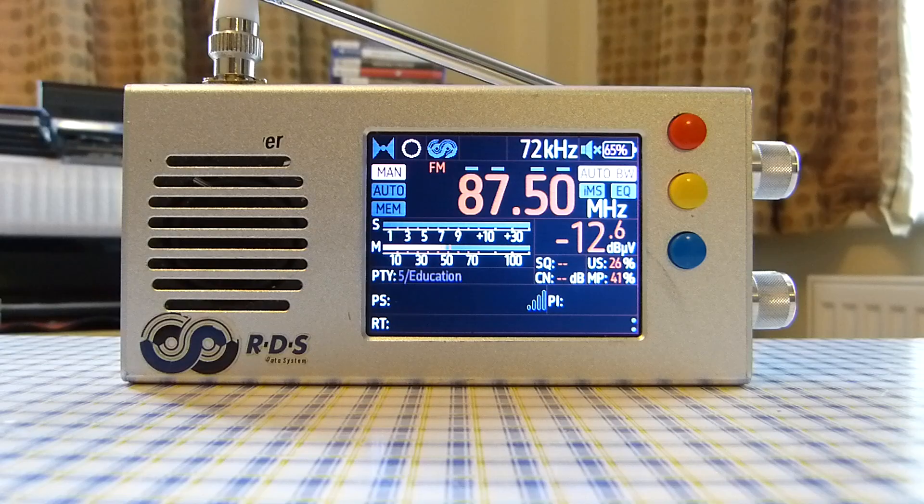Another pro is that the display is a good size — not too big or small. Some parts may be a bit hard to read, especially the smaller text. I personally use reading glasses for reading but can get away without them here, though everyone's vision is different, so just be aware.